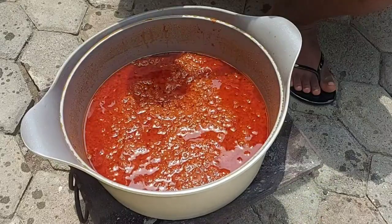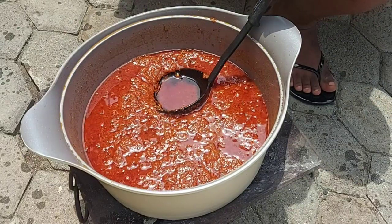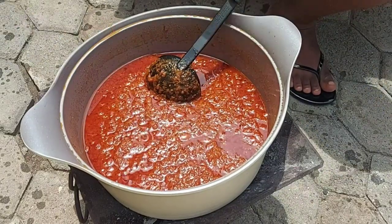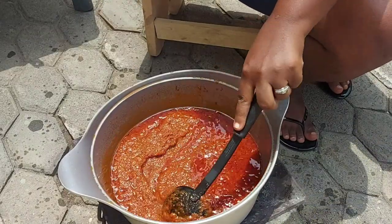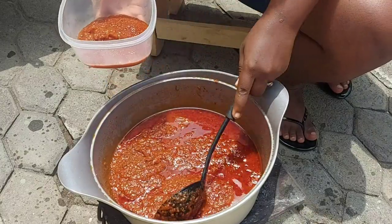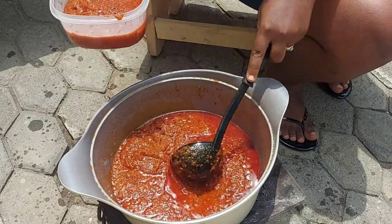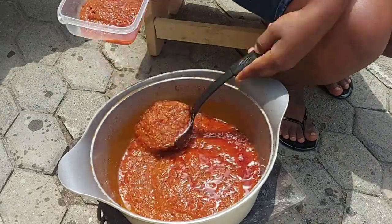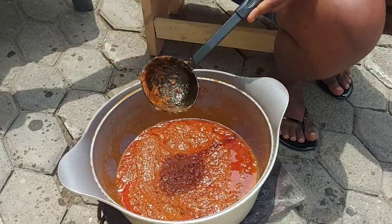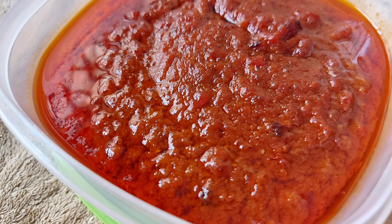Once I'm done removing all the excess oil, I can go ahead and portion out my stew and get it into the freezer. I like to portion it into bowls that are perfect portions for my family for when I'm ready to make jollof rice. And that's it — our base stew for jollof is ready! If you enjoyed this video please let me know in the comments, and I'll see you all again very soon. Thank you so much for coming along on this absolutely delicious journey — take care!